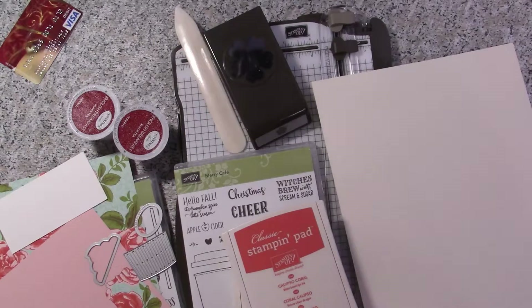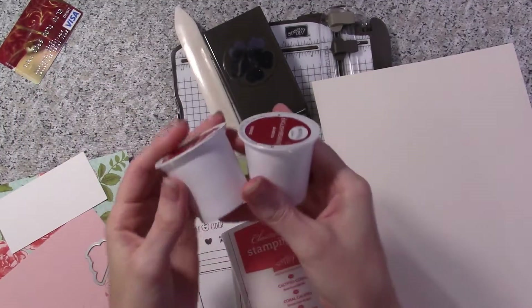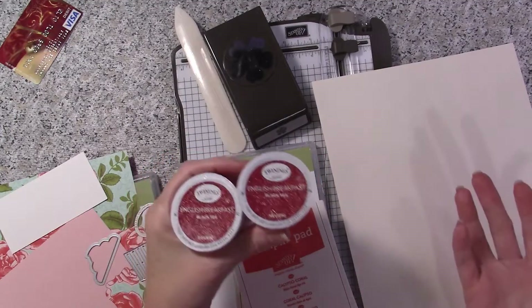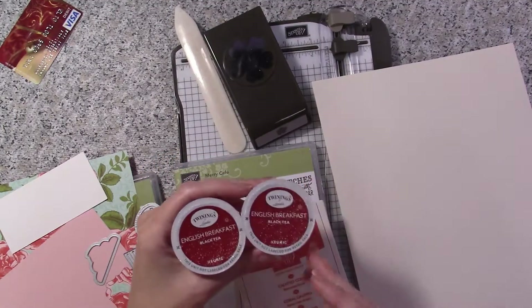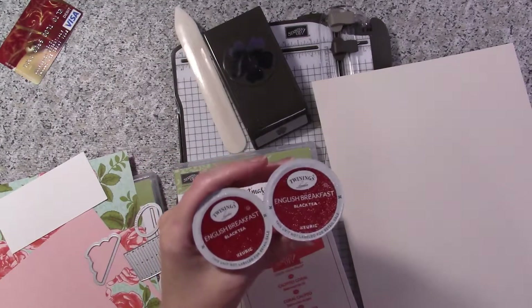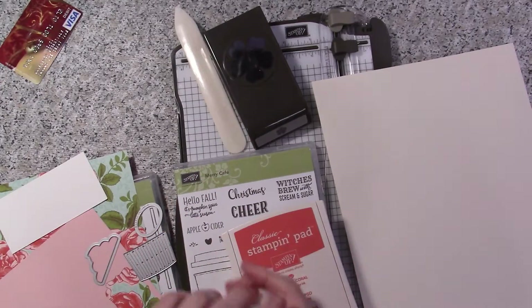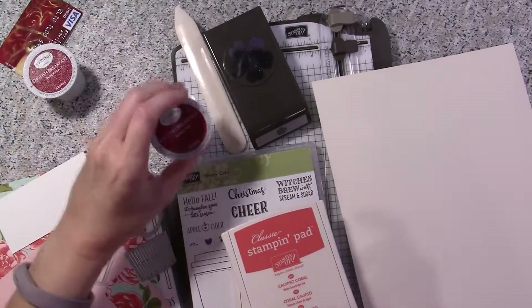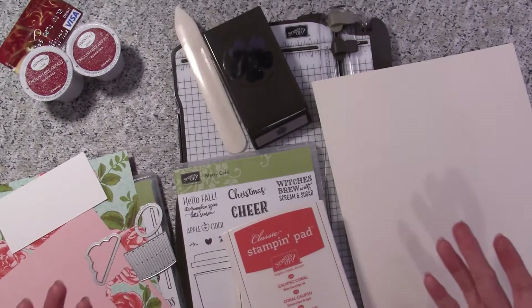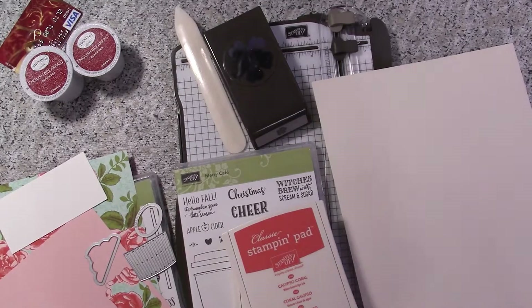I showed you how to do a gift card holder with a coffee theme on my last video. Now we're going to do a K-cup holder. I have stopped drinking coffee — I get migraines — so I've switched to teas. But the nice thing about K-cups is they have apple cider, hot cocoa, and lots of different beverage options for whatever taste your recipient has.